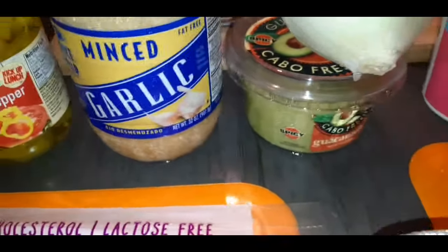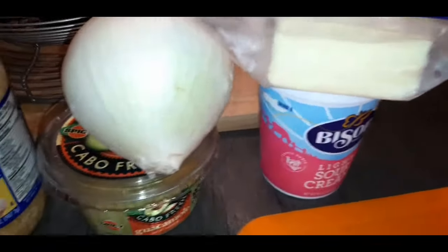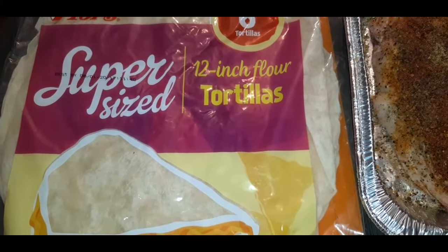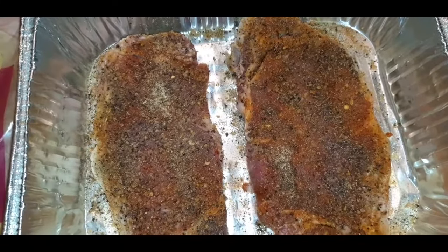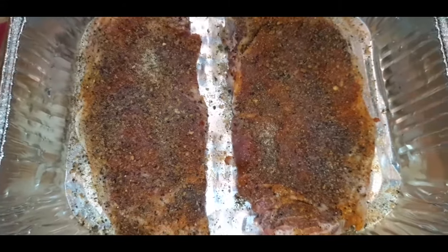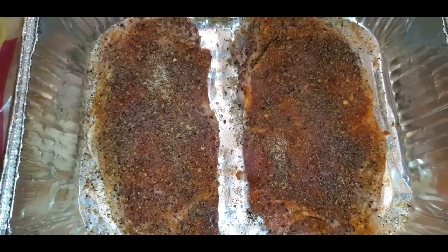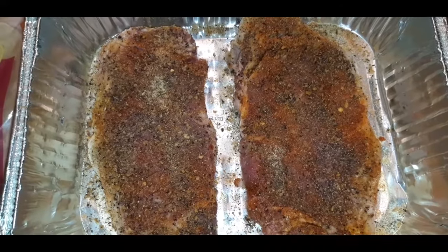Here is all of the ingredients that I will be using. I got some sour cream, some white cheese, a white onion, some guacamole, some minced garlic, banana peppers, super big tortillas, and our beautiful steak that I already seasoned. I seasoned the steak with steak seasoning, slap your mama, garlic powder, some black pepper, and some adobo.